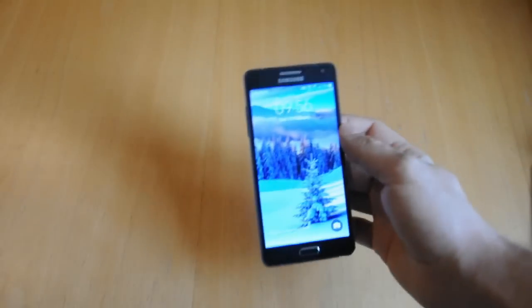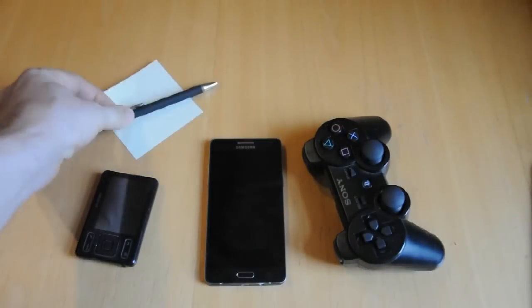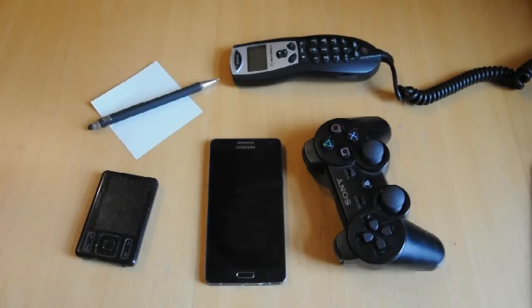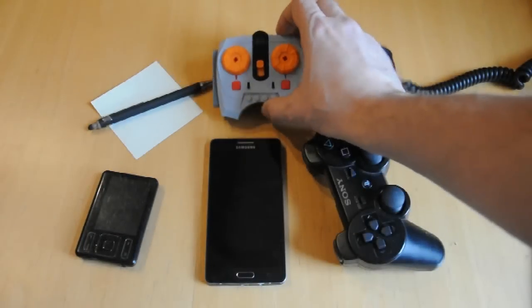These days, smartphones and tablets are part of everyday life, whether you like it or not. It's great that we have a single device that can play music, play games, take notes, surf the web and even make calls. So if we have all these features in one package, can we also use it to control Lego trains? No problem. Here's how.